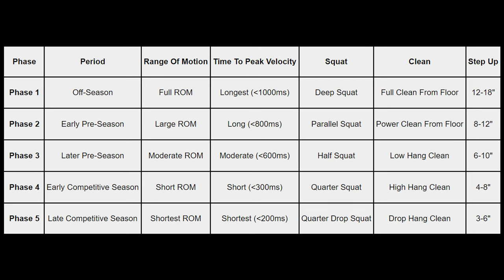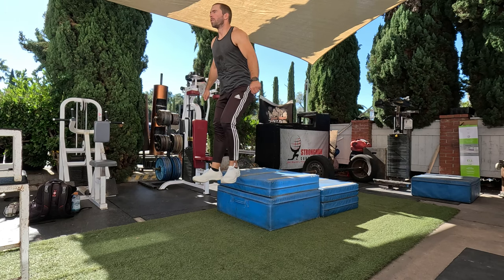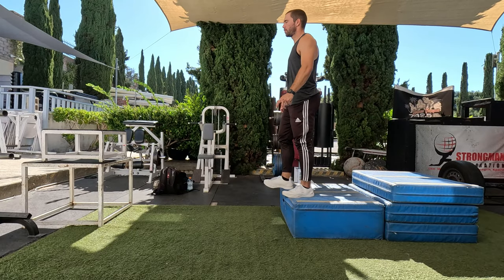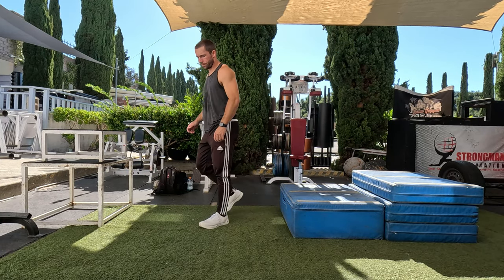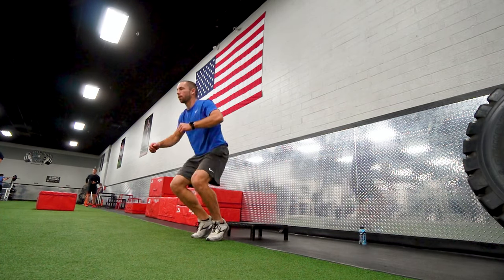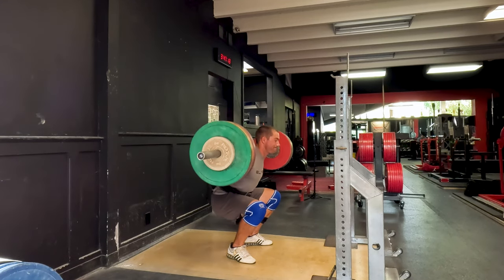Some example progressions: going from a 12-inch step-up to an 8-inch box to a 6-inch box, then finishing with a 4-inch box near the end of your season. A deep squat might turn into a half squat, then a quarter squat, a quarter box squat, and then a drop squat. A full clean might turn into a power clean from the floor, then a hang power clean, and then a drop hang clean where you're trying to drop and reverse as quickly as you can. For drop jumps, you might start with an 18-inch box, drop to a 12-inch, then 8-inch, then 6-inch box so that ground contact times get shorter and shorter, wiring your nervous system to produce force in shorter time frames.